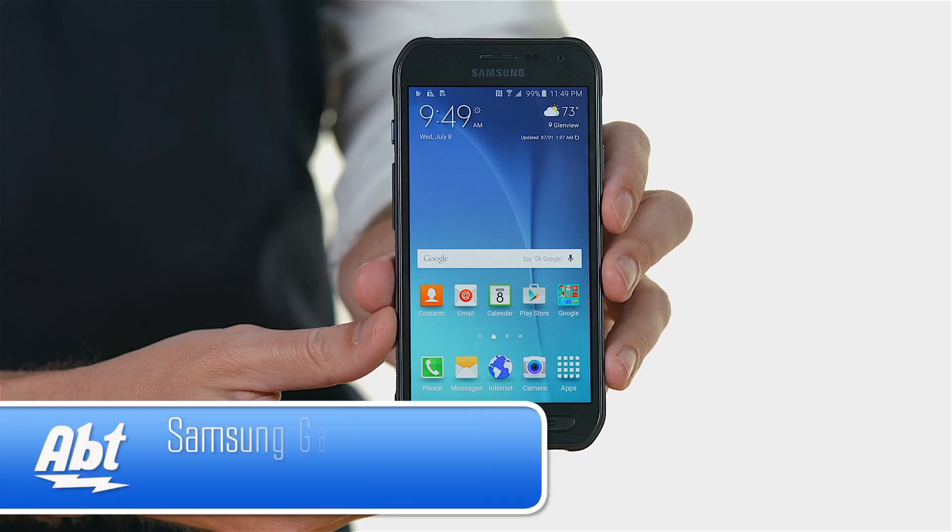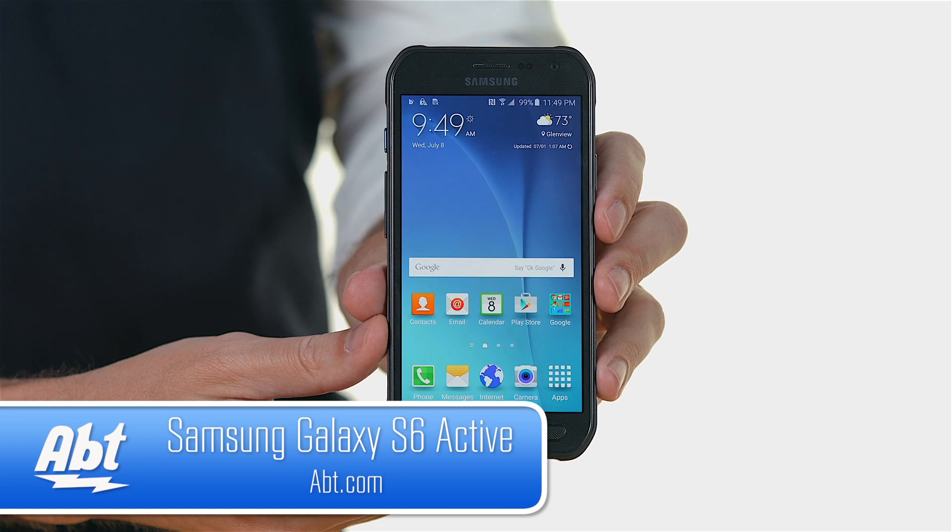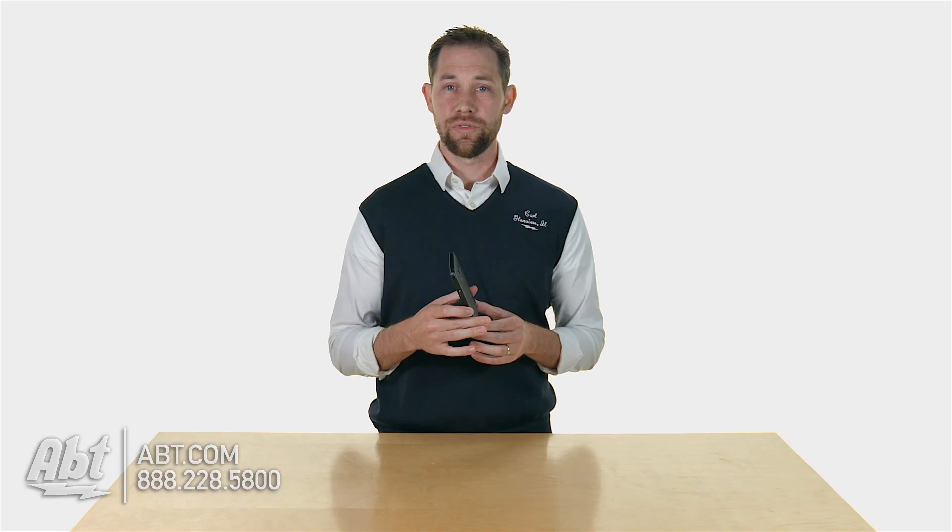Hey everybody, it's Carl with Apt and I've got the Samsung Galaxy S6 Active here today. It's part of their 2015 lineup of smartphones and this is a really cool phone.